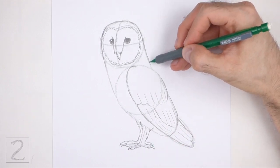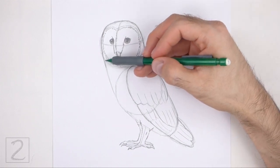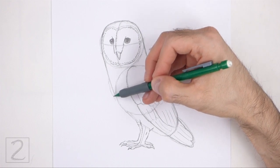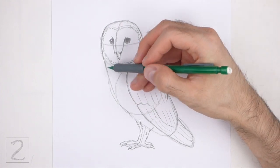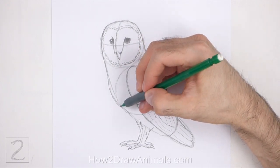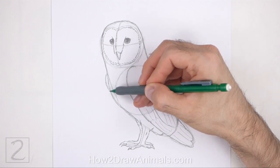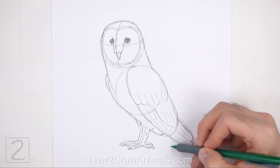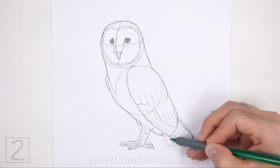Now use the remaining shapes and lines as guides to draw the rest of the body. Simply darken the outer edges of the guides to create the shape of the body. Curve the shape on the left side for the chest. Add a short curved line on the left side for the other folded wing. On the bottom right side of the body, draw short curved lines for the visible part of the tail.